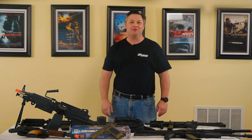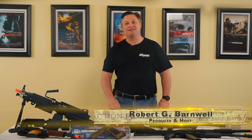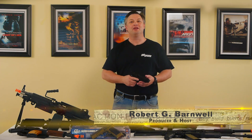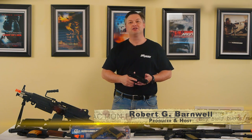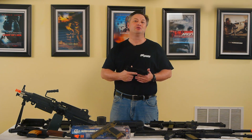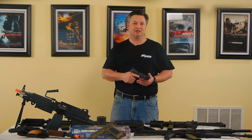Hello and welcome back to Action Film Institute. I'm your host, Robert Barnwell. During the last episode, I shared my own prop weapons, as well as some thoughts and suggestions around how you can choose and buy your own prop weapons. During today's episode, we'll talk about the basic combat handgun techniques.